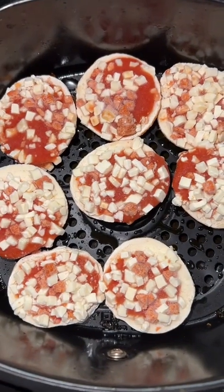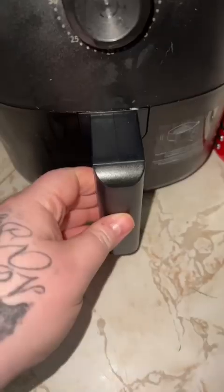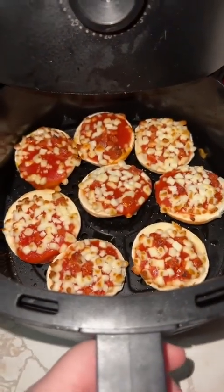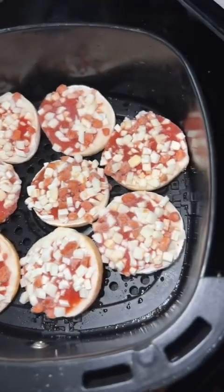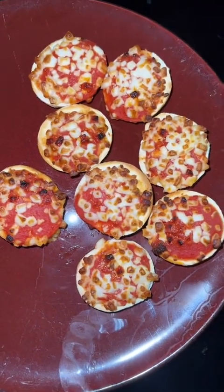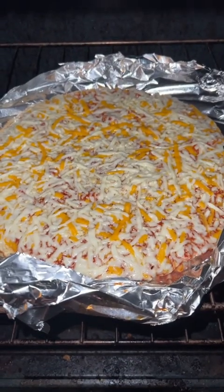First tray of bagel bites going in the air fryer. I smell something going on, so let's check. Needs more time. Second round of bagel bites going in. These ones came out a little burnt, but it's okay. The pizza's got a long way to go.